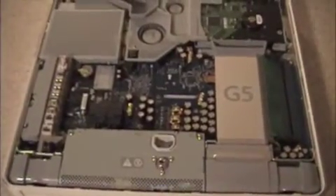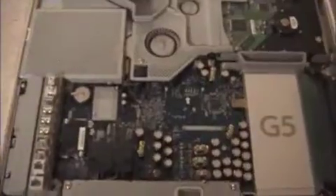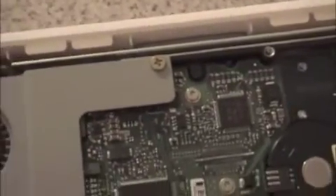This is what the inside of the iMac looks like. You are going to want to loosen the screws on the cover that goes over the fan, take those screws out, and remove that cover.